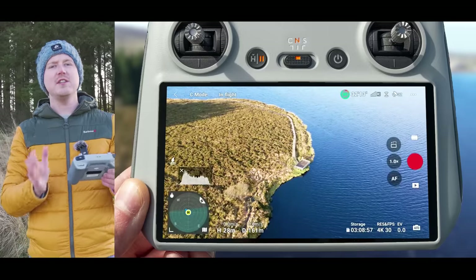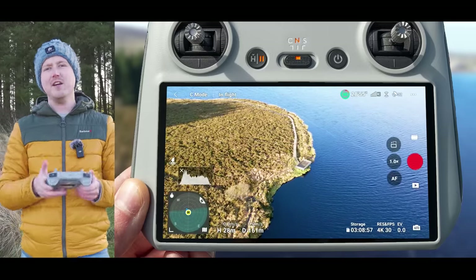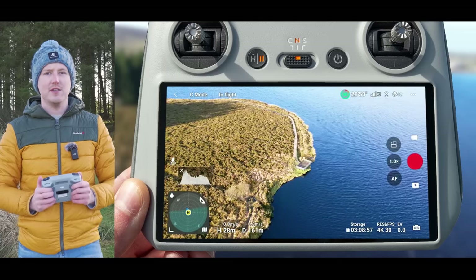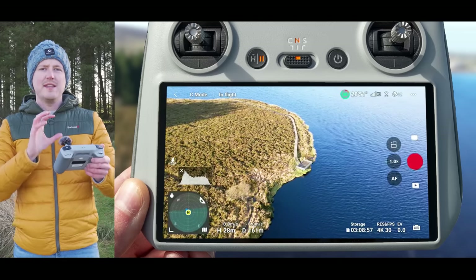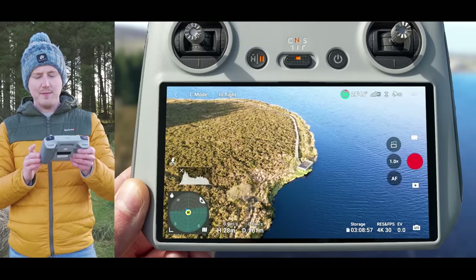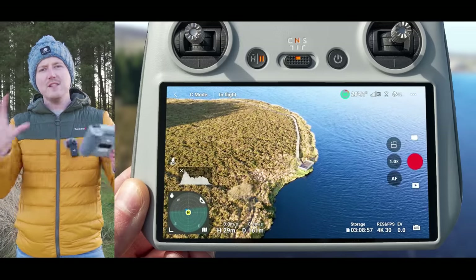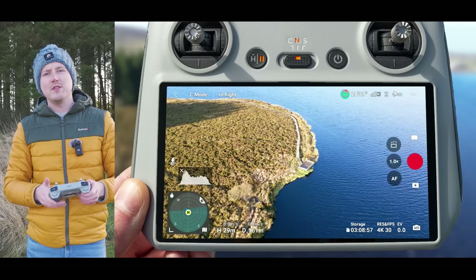Let's take a look at how you do this little trick and then I'll show you 10 example drone moves and exactly how to do them using the inputs on the controller. This little trick involves using the spotlight tracking mode on the DJI Mini 3 Pro. What you want to do is draw a box around any subject that you want to do a drone move around.